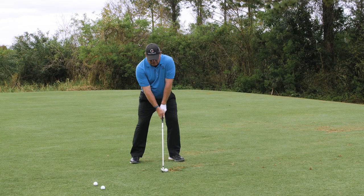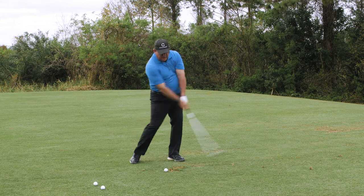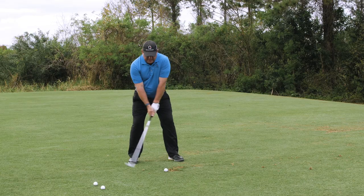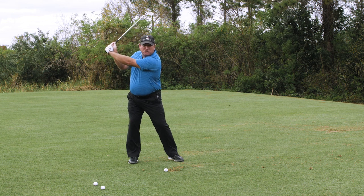What I try and teach my pros is to use two swings. First, start with a slightly narrow stance and swing three quarters. Then come into the ball and finish short through — this is going to help you improve your impact position. Then when you go to your full swing, it's not going to get long because your body is going to wind behind the ball and your arm swing is going to be shorter.